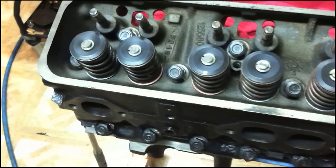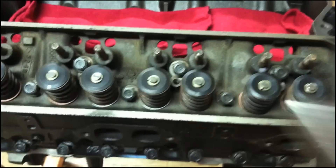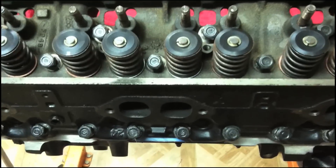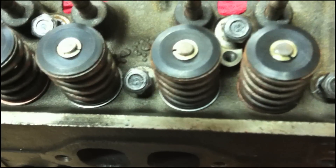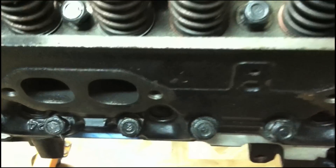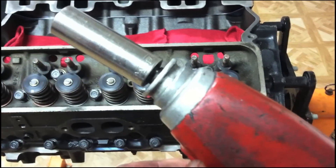After we have all of our head bolts sealed and started, we can zip them down with a three-eighths gun or by hand. There's a certain pattern to this — you want to start with the middle bolt, tighten it down, and work your way out to the bottom in a circle pattern. As you go around, you're going to get wider and wider on the head, making a circle pattern until you get all the head bolts tightened down, either by hand or with a small three-eighths gun. Don't use a large half-inch gun.